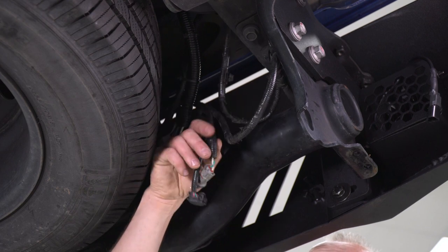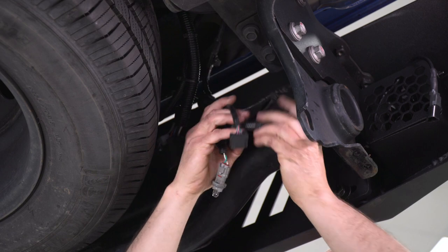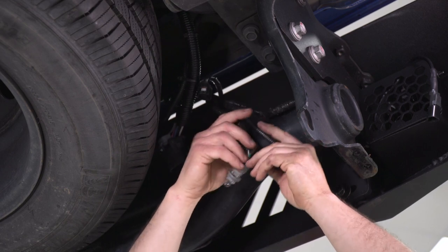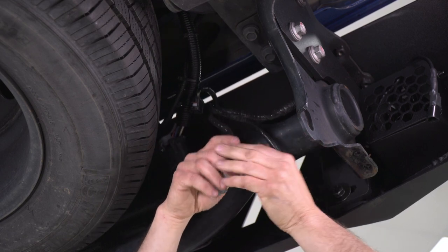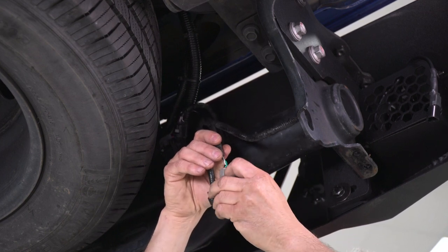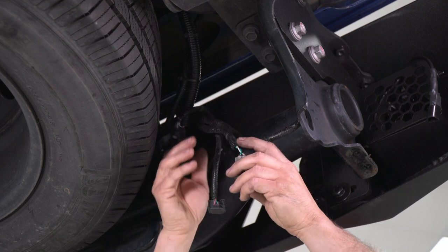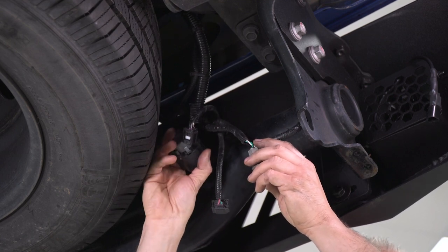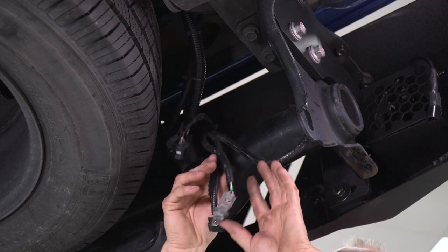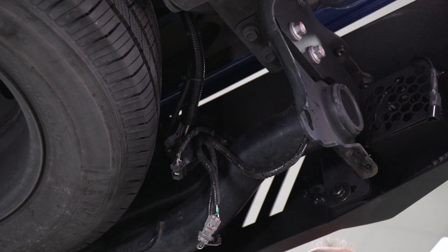You're going to want to reinstall all your connectors for your sensors — fish these through and plug them into your connectors in the bumper. Also, the tag light — those are the two wires that we're going to splice our tag light wires into. Reinstall and plug in the trailer connection. Once you have all that done, we can start working on plugging in our fog lights and running the wiring harness.